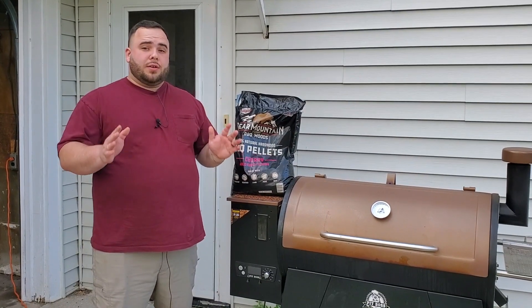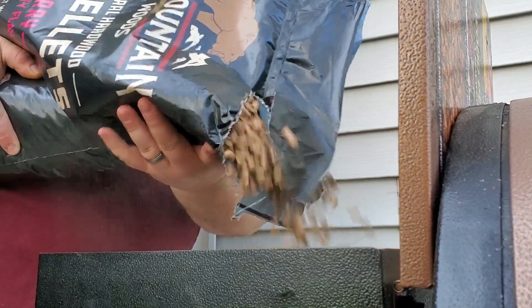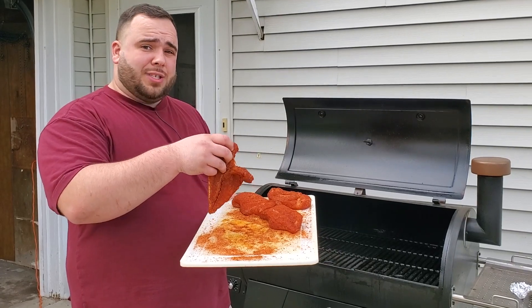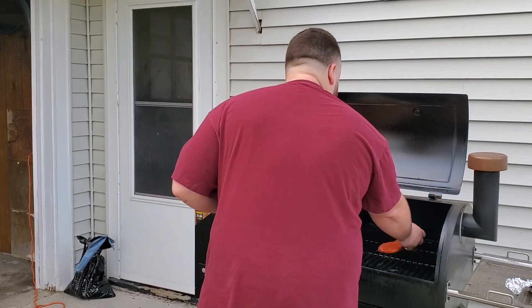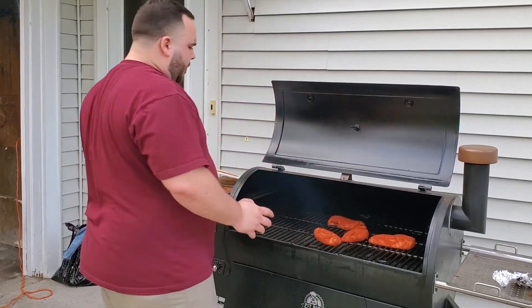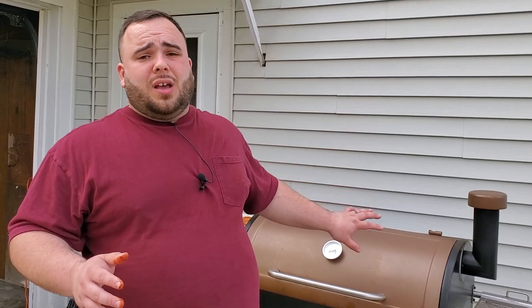Out at the smoker now. Today I'm using cherry pellets and smoking the chicken at 300 degrees. First step is to fill up the hopper. I'm placing the largest breast farthest to the right since that's the hottest spot in my smoker, then layering the others inward so they hopefully finish around the same time. I'll check the internal temperature at the 20-minute mark. If you have a probe, just leave it in there. Now go inside and make the glaze.